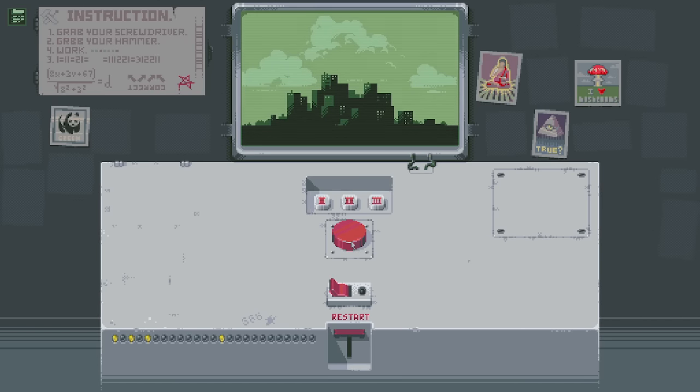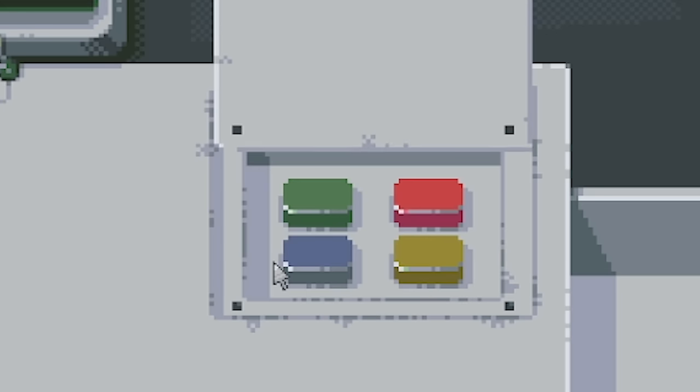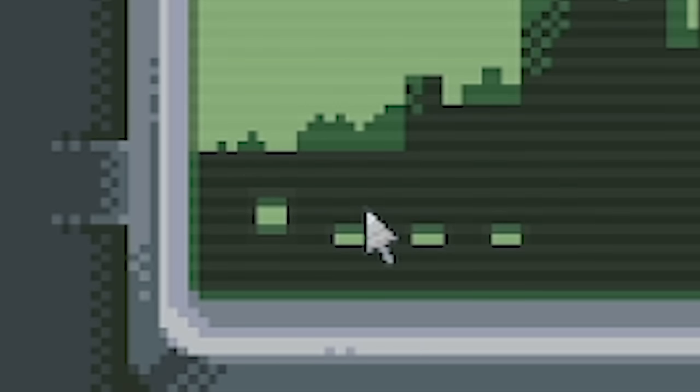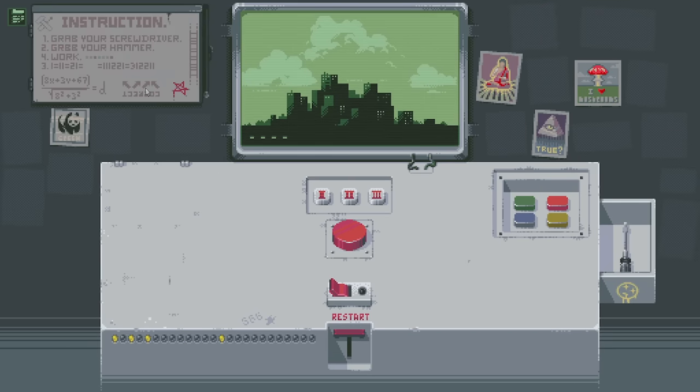We go again. Let's get the screwdriver again, get this panel off. I don't think I ever actually pressed these buttons. There's another code down there. If I just press all of them it'll probably do nothing. I can try the correct code again. Can I use the screwdriver anywhere else? There's a load of stuff - oh look, this hand is moving, actually!